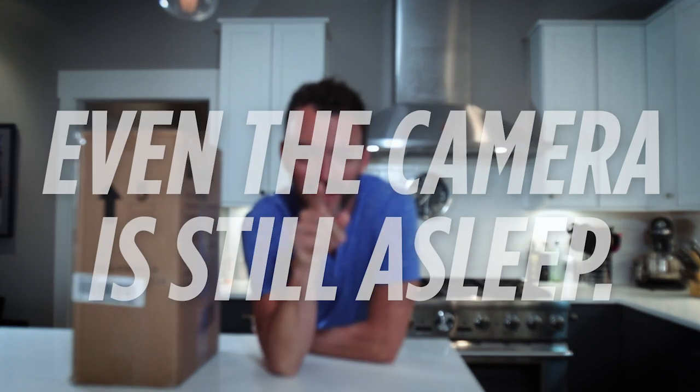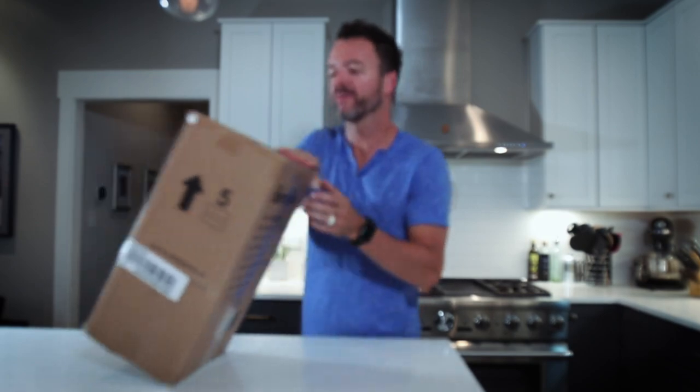Boom! What's up internet? It is early in the morning and I have had no coffee yet, and that is a problem. We're about to fix that problem right here.